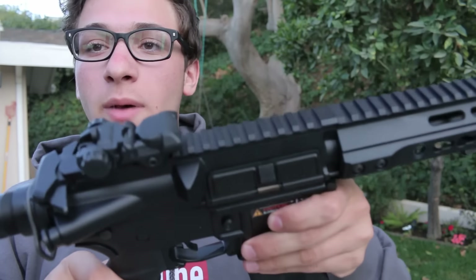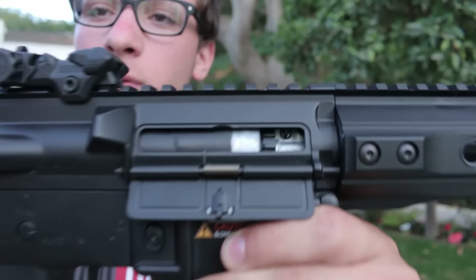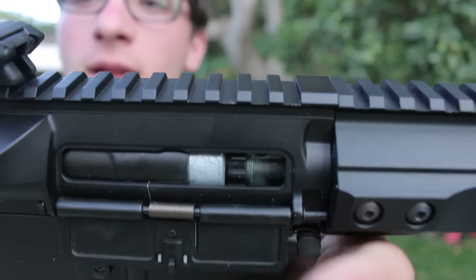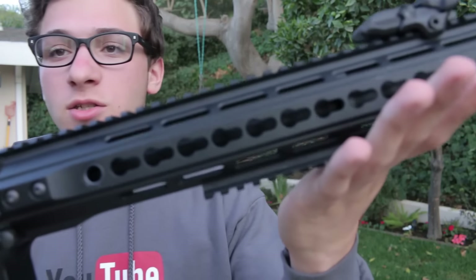I'm going to put the dust cover back up and then pull these just like so — boop, just like that. And your hop-up is obviously in there as well. There it is — that little black dial hop-up. Pretty simple, every gun has it. But yeah, so overall, it's a really nice gun you guys.